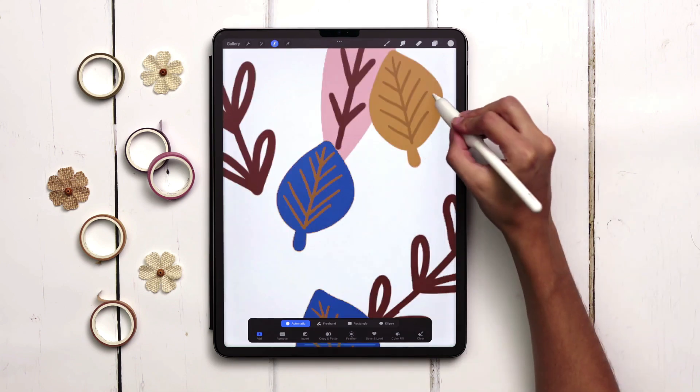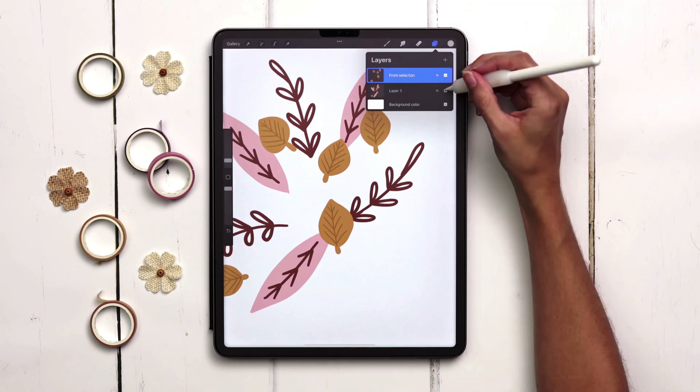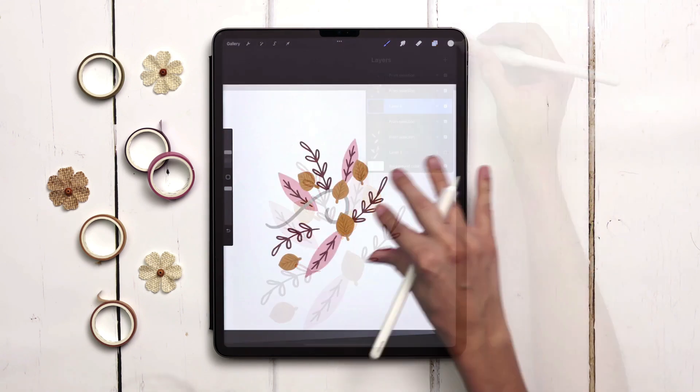If you've ever realized you painted multiple elements on one layer and need to get them separated, this week I'm sharing a quick method to turn any flattened artwork into multiple layers.